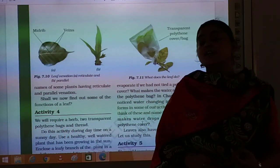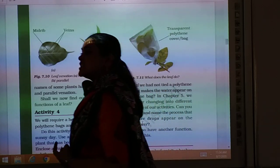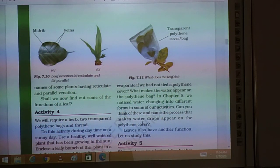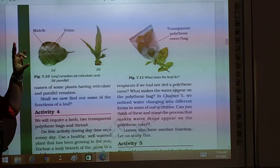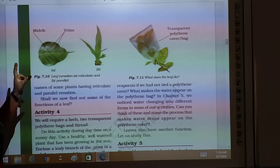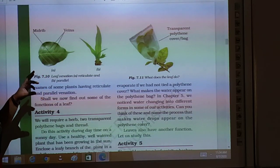What is petiole? The part which joins the stem to the leaf is known as petiole. Lamina is the green part of the leaf. Midrib is the middle vein, and there are two types of venation: parallel venation and reticulate venation.